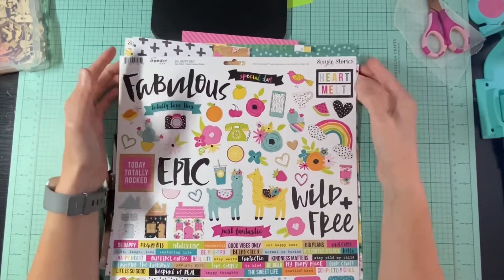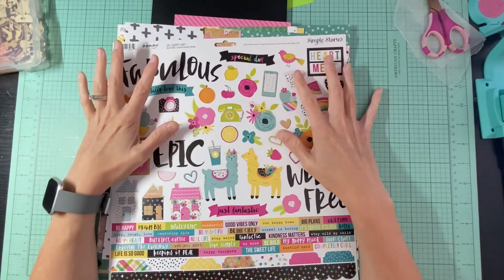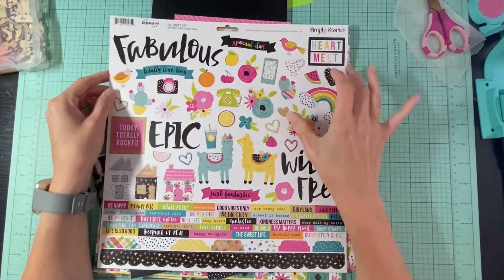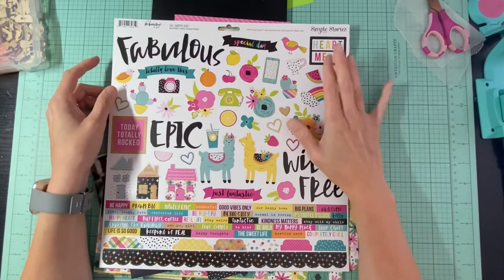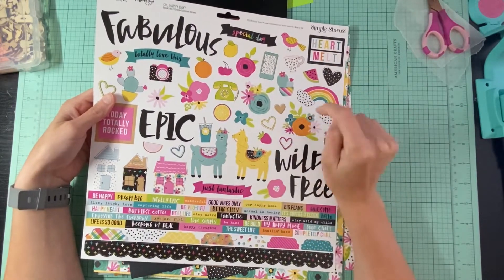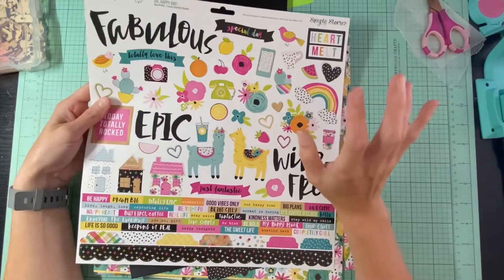I want to show you guys what I'm going to be working with and my pinspiration for Off the Board - what I'm looking at using for this kit and the layout I want to create. This is from Oh Happy Day by Simple Stories. I just have a few pieces of paper and the sticker sheet, so I went ahead and added a few embellishments myself. The reason I picked this sticker sheet is because the vibes match the theme I'm going for.